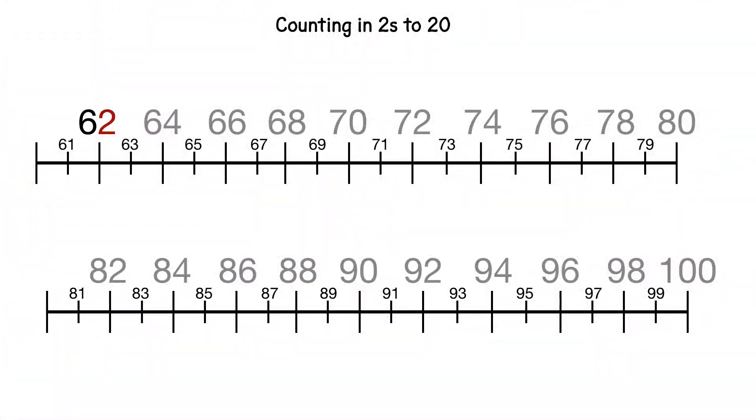62, 64, 66, 68, 70, 72, 74, 76, 78, 80, 82, 84, 86, 88, 90, 92, 94, 96, 98, 100.